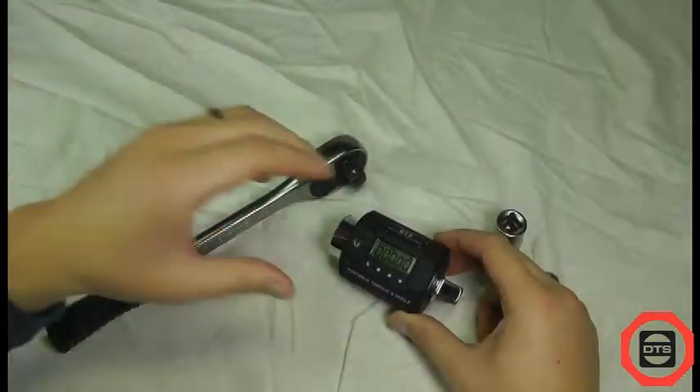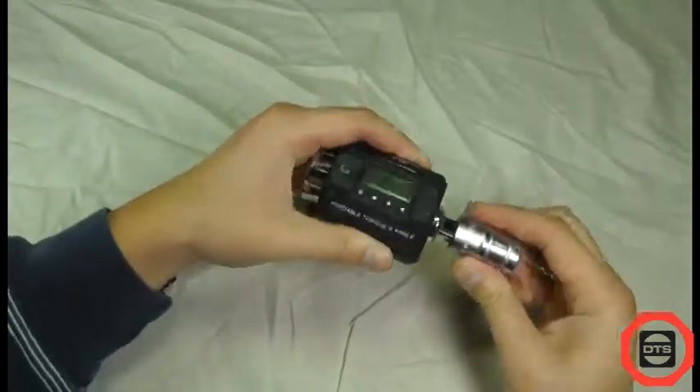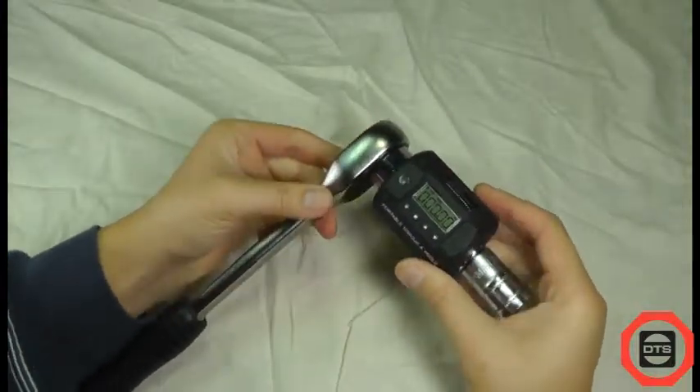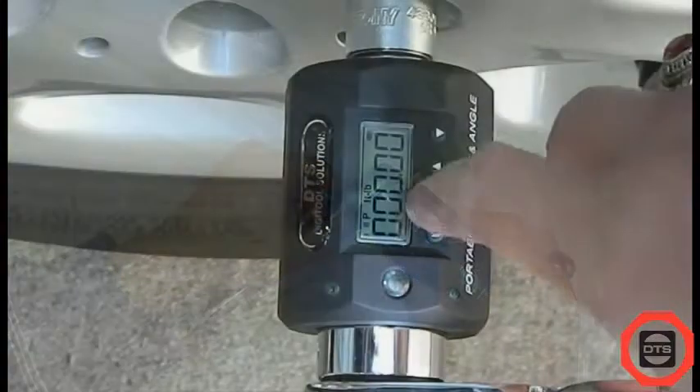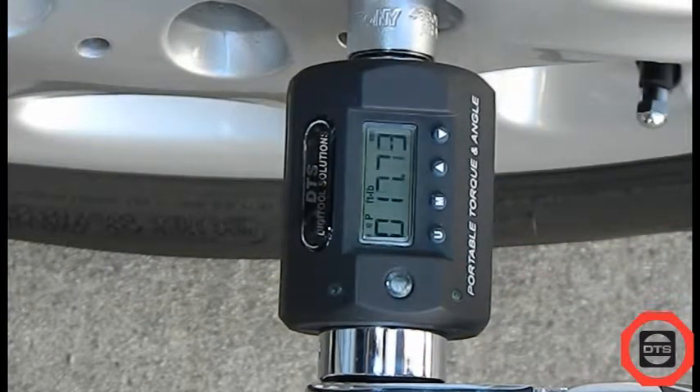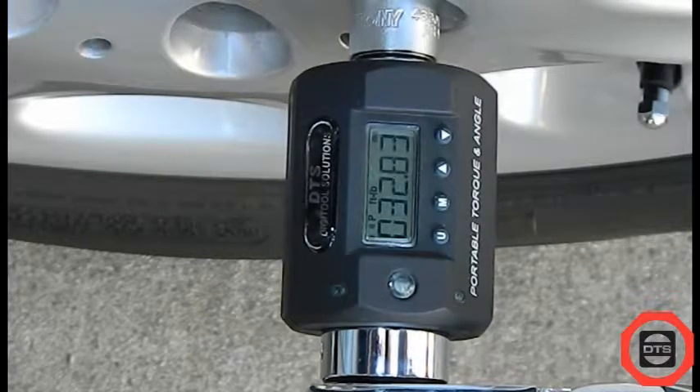With the power on, install the torque and angle meter between the driver and the socket. Apply torque load to the fastener in either clockwise or counterclockwise directions. During loading, the torque and angle meter will display applied torque in real time.